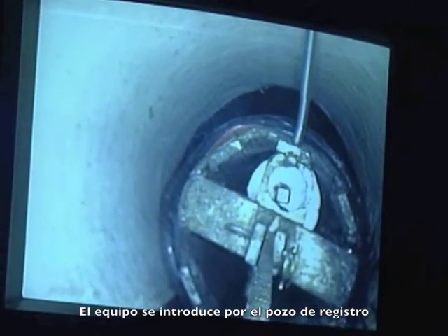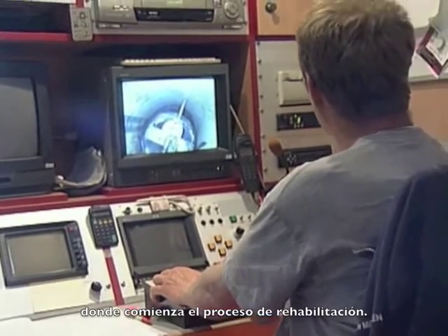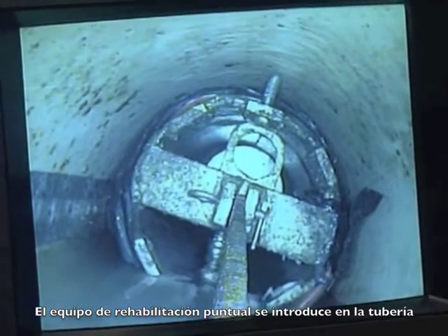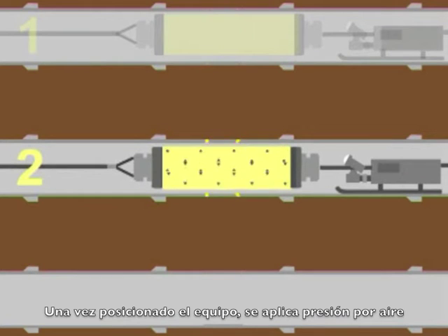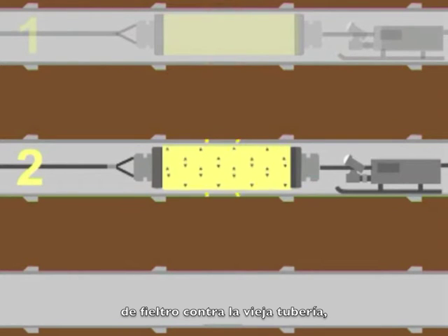The equipment must now be introduced into the manhole where the spot repair process begins. The spot repair kit is fed into the pipe and constantly monitored by the operator in the installation van. When the repair kit is correctly positioned, the compressed air supply is turned on.